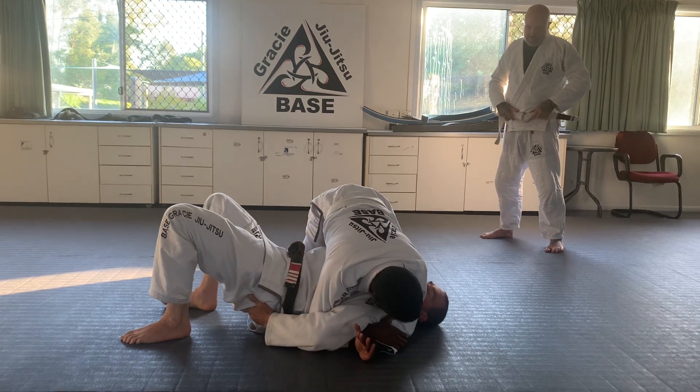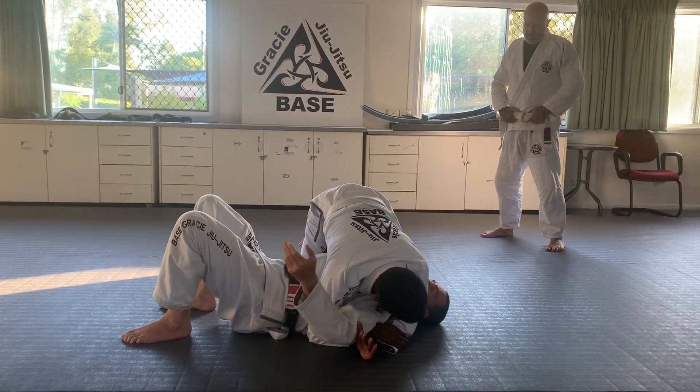I know it doesn't look very nice, but I've got to not touch my tailbone on the ground.